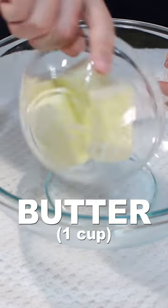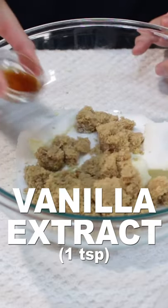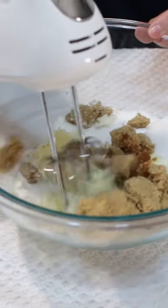Add one cup of softened butter, one cup of sugar, one cup of brown sugar, and one teaspoon of vanilla extract to a large bowl and cream those together.